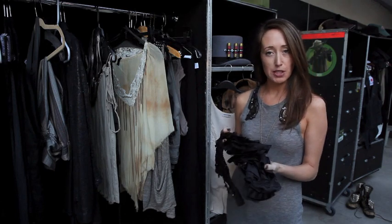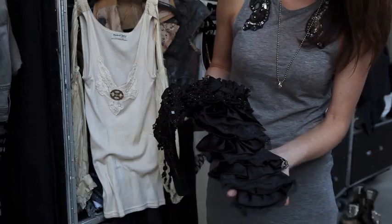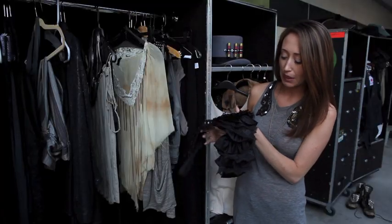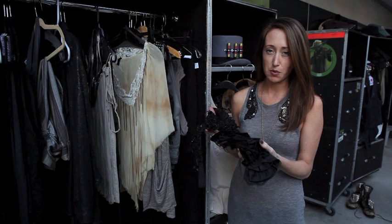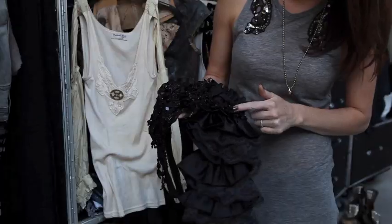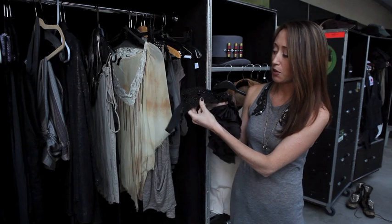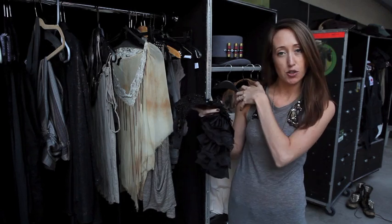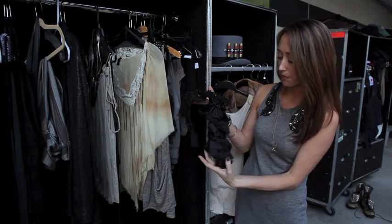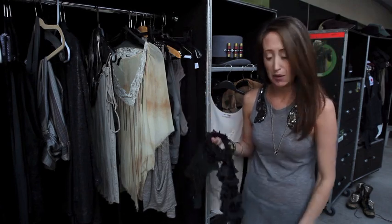This is actually one of the tops that we did for Jennifer — it's like a Victorian type collar. We put it over tank tops, that kind of thing. It was actually an old halter top that she wore for one performance. We kind of ripped it up, put some vintage lace on it, vintage trim, and added this really cool vintage embellishment on the shoulder so it kind of hangs off with this asymmetrical thing going on. Really fun piece that she gets to layer in with other things.